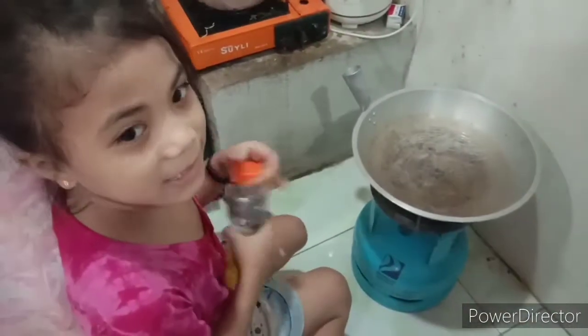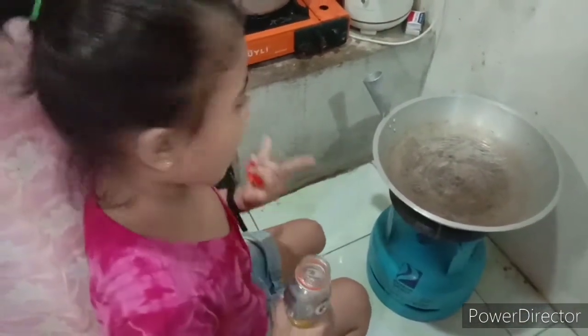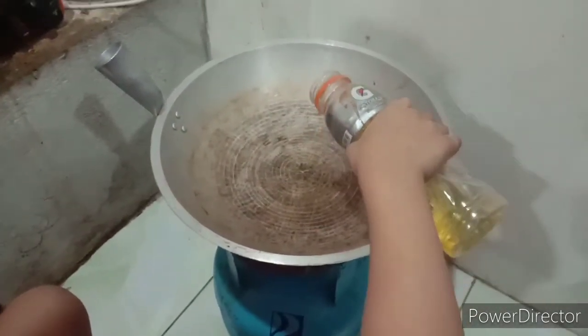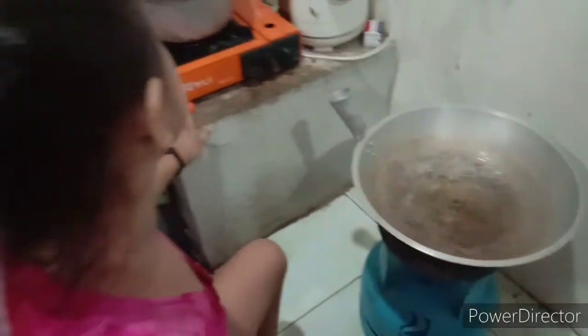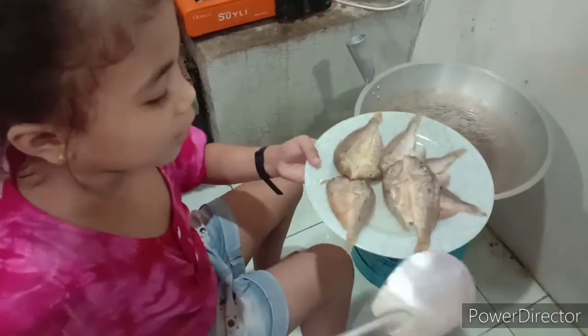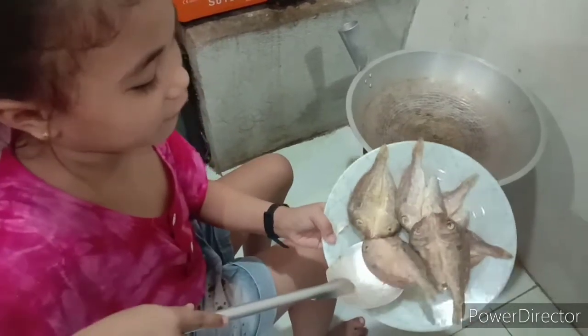Guys, una natin, luto na natin gagawin. Lulutuin muna natin yung fish — yung dried fish.